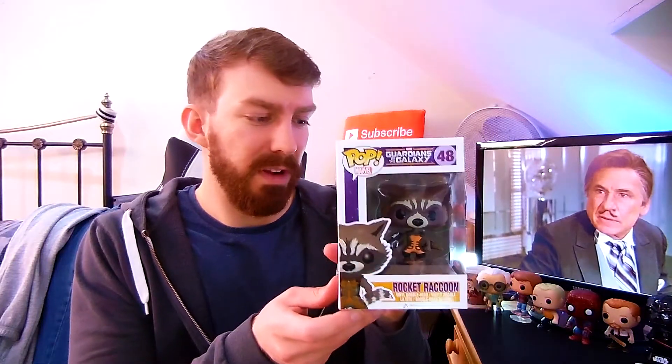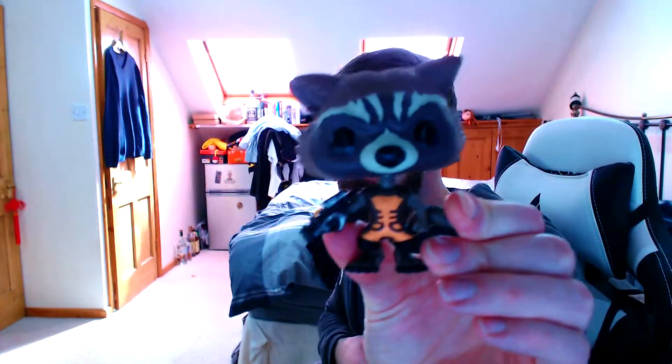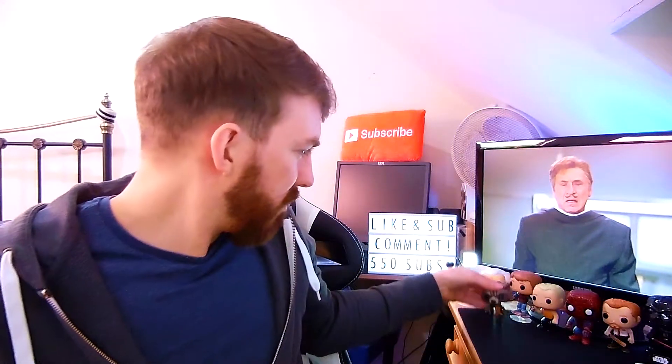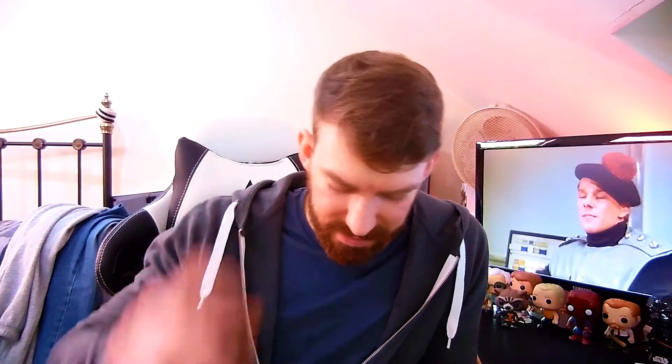And then last but not least, not only did we get two t-shirts, we've also got a Pop. This is really cool - it's from Guardians of the Galaxy and it's Rocket. I'll take it out - it's a little bobble head thingy. There's Rocket up there bobbling his head. The back's pretty plain as always. Got his gun, he's ready to kick some ass. He's a bit small compared to everyone else - but obviously he is, he's tiny!